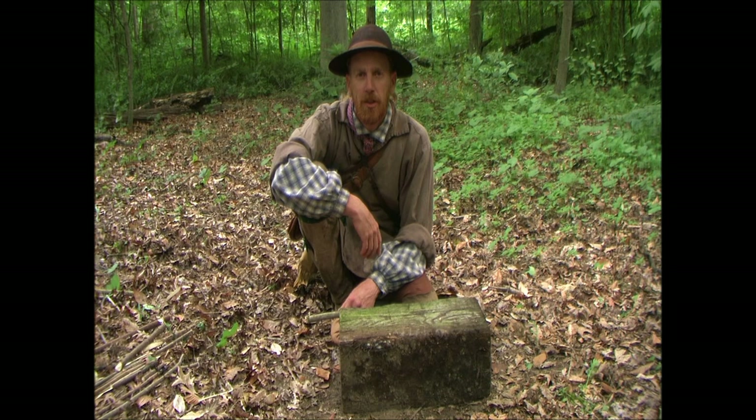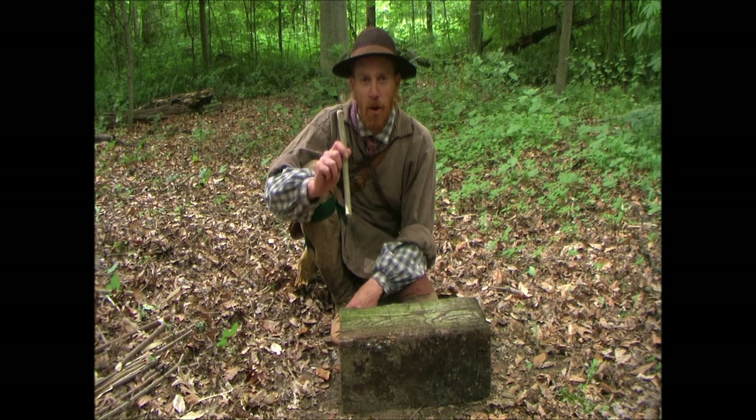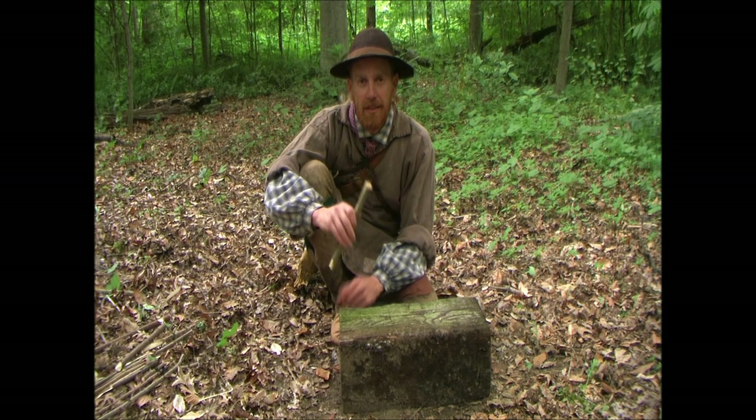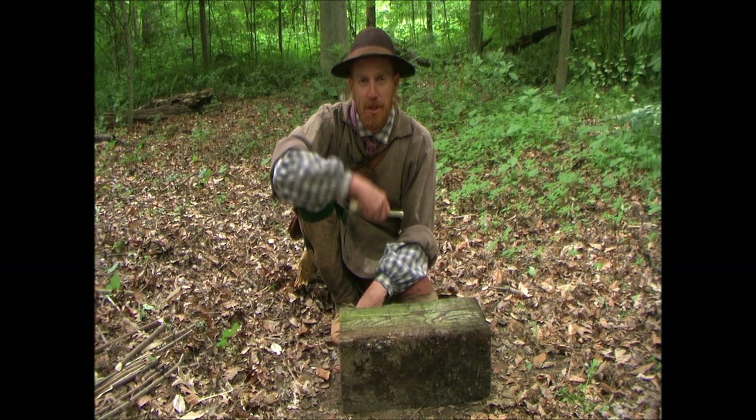Hi guys, Steve Davis here, Stillwater Woodcraft. We're going to carry on today with our trapping with a very simple deadfall. We're going to make what's called a Promontory Point deadfall. All it requires is just one stick, a half a cut, and a break, and you've got the trigger done.